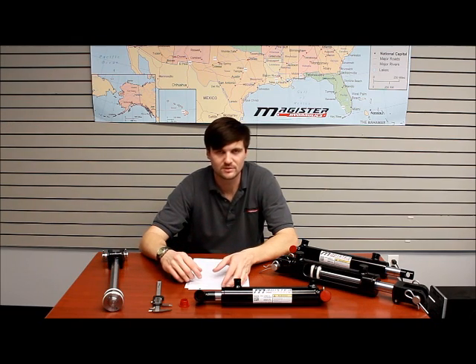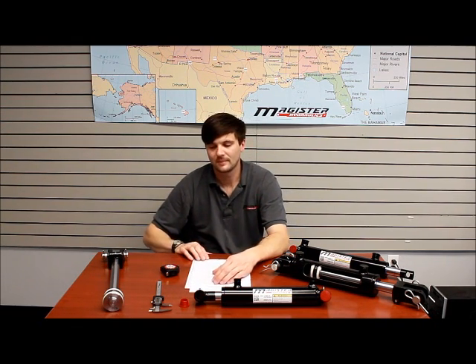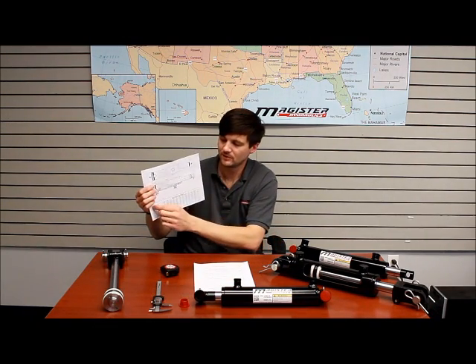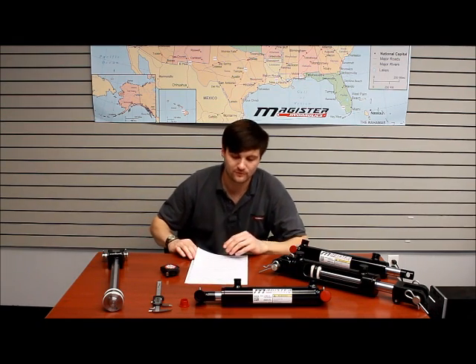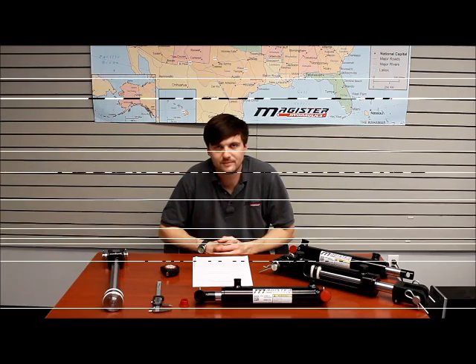Once you have all those measurements, you need to refer to the manufacturer's cylinder drawing. For example, this one is ours, and it has a chart at the bottom where you can match up your measurements with the proper cylinder for replacement. Hope this video helped you today figure out how to replace a cylinder. If you have any questions, you can reach us at 1-844-MAGISTER or visit us at magisterhydraulics.com. Thank you.